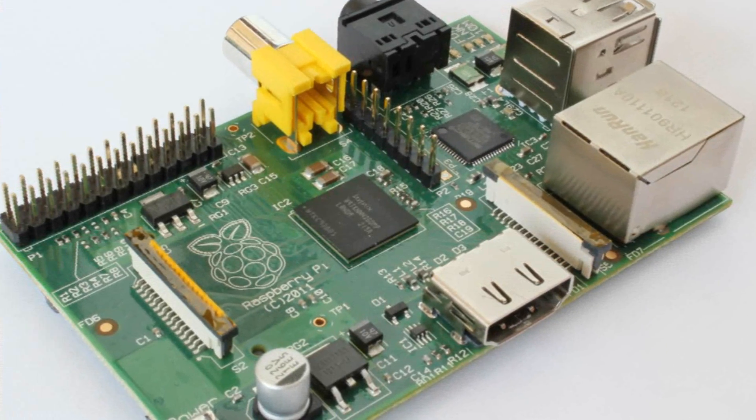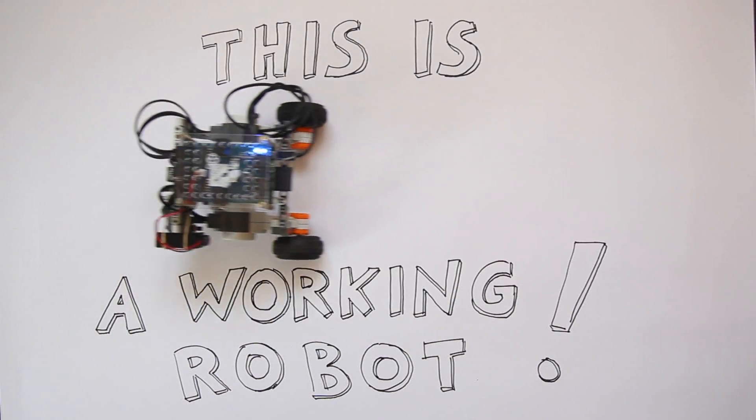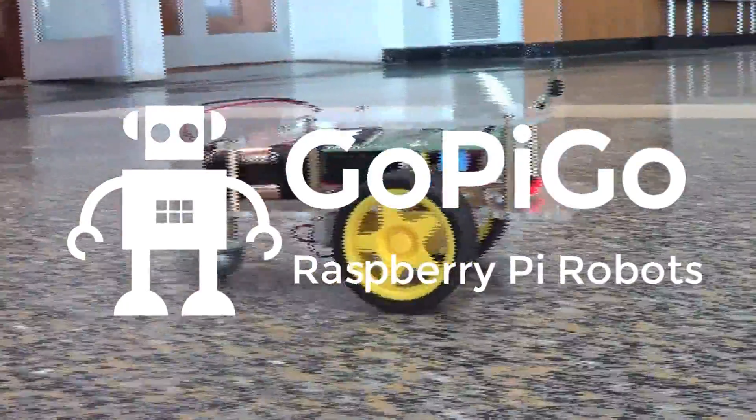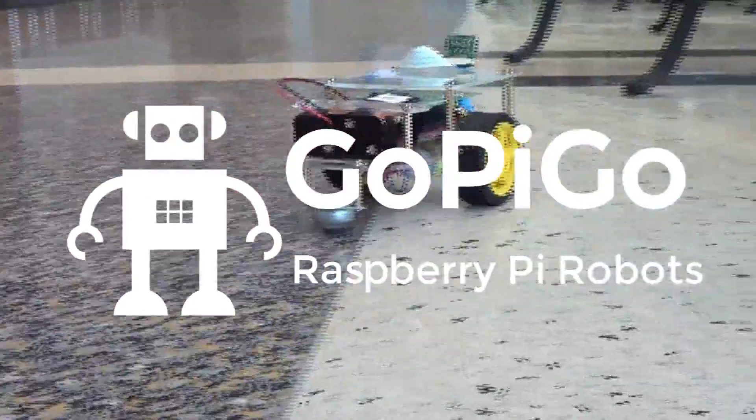We believe there's a robot in every Raspberry Pi. At Dexter Industries, our mission is to get this little board moving and out into the world. To do this, we developed the GoPiGo, a delightful and complete robot kit for the Raspberry Pi.